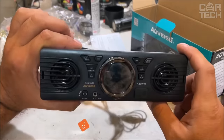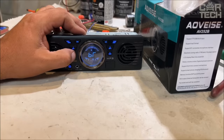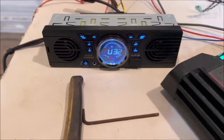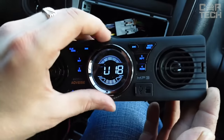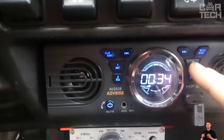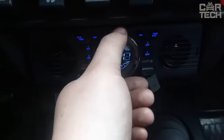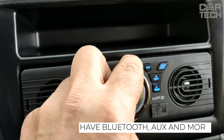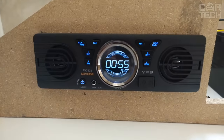Not every working car is equipped with an audio system, and it is simply not rational to install an expensive model in such a case. The proposed model is easily connected to the onboard network and integrated into the dashboard. Additional speakers cannot be connected because the system already has two built-in speakers. The functionality is quite good: FM radio, MP3 player, playing audio files from a flash card, Bluetooth, connection to a cell phone, support for AUX and SD cards, as well as an ergonomic LCD display.